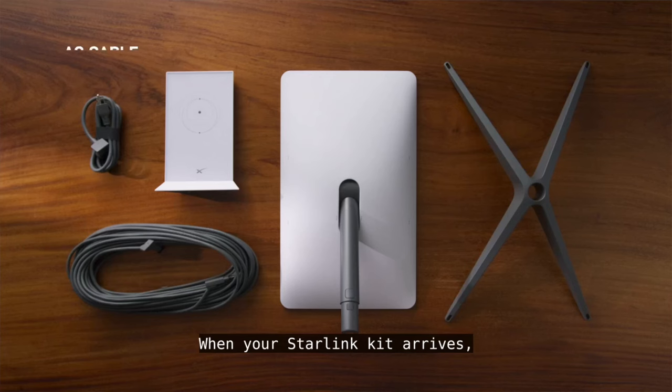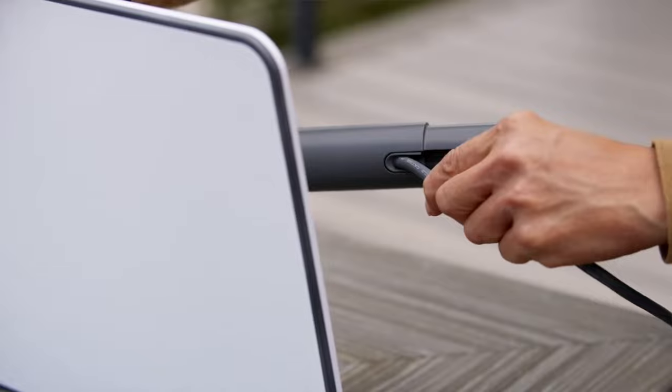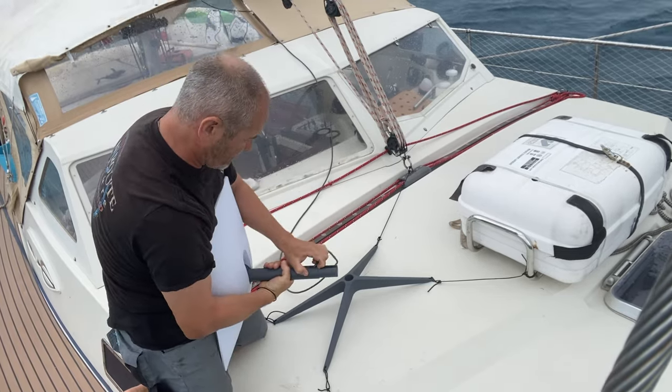We've got a little dishy — the new Starlink setup — and we need to mount it. Up until now all I've been doing is putting it on the deck and tying it on when we're at an anchorage, and then plugging it into the inverter on the 220 volt.